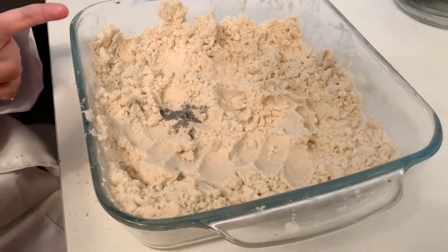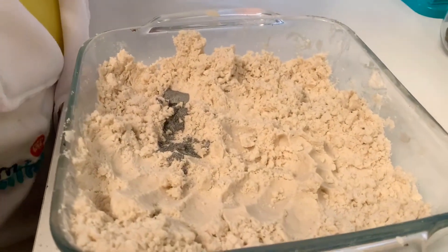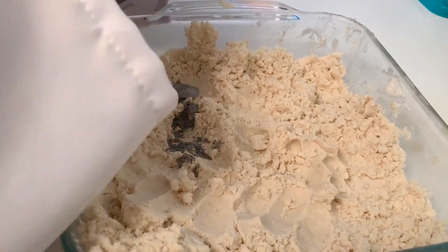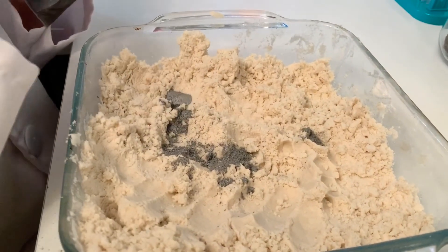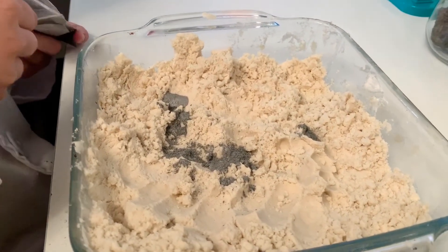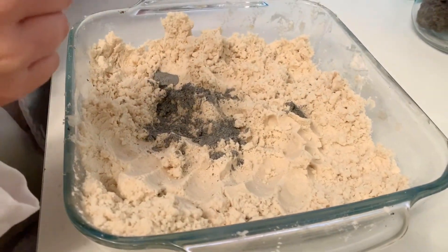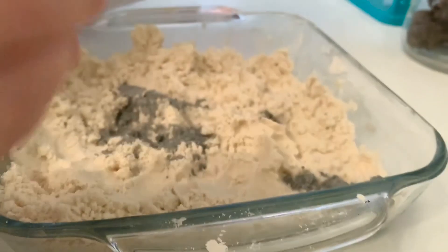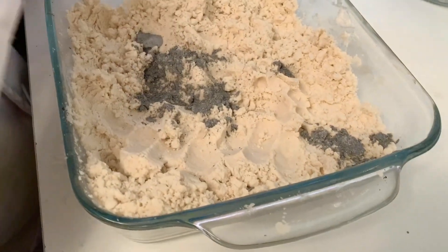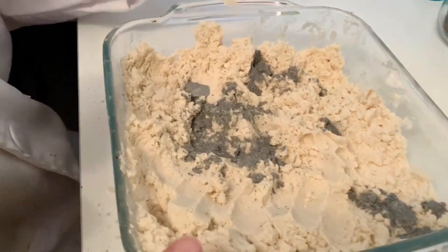Sprinkle it around. Put some in a different spot. Sprinkle it. A little more? How about in this corner? Good job. On the corner, right here? Anywhere you don't see any. Good job. And how about one more over here?